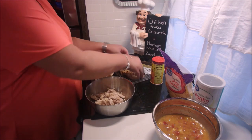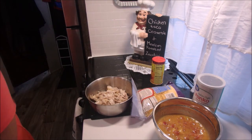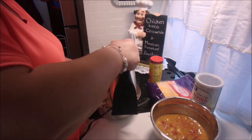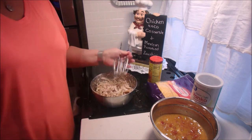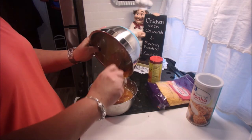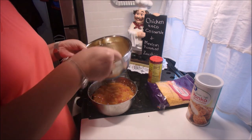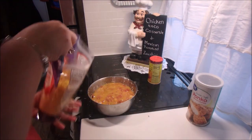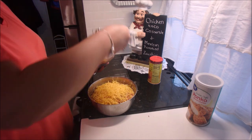Now you want to shred your rotisserie chicken. I usually do this by hand but I had heard that doing it with a blender or mixer is pretty good and breaks it up, and it worked out well — so I may do that again. It's a little finer than doing it by hand, so it depends on how you want the texture of your shredded chicken. This worked out really well for this recipe. We add that to the soup and tomato mixture and then we're going to put in two to three handfuls of shredded cheddar.